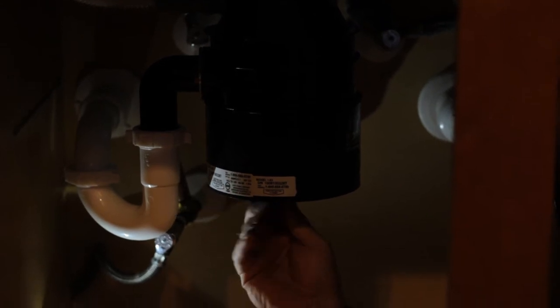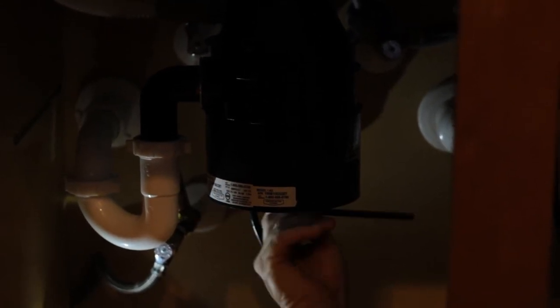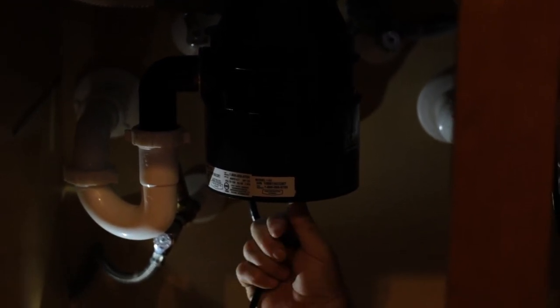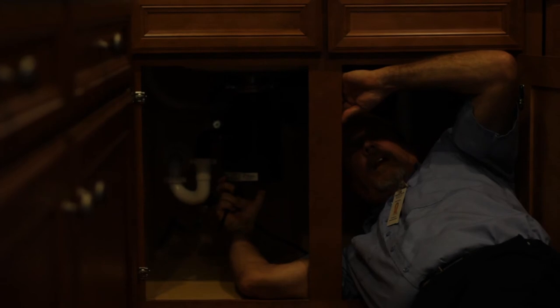Insert the wrench and work it back and forth. When you have freed the jam, remove the wrench and look for your safety reset switch.